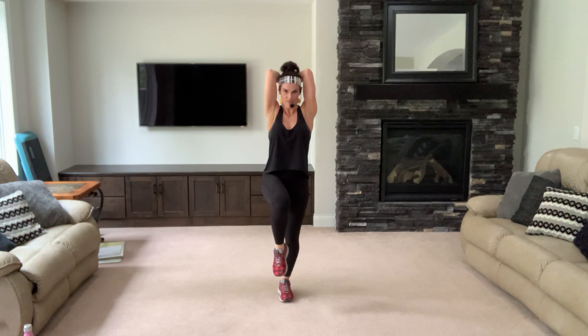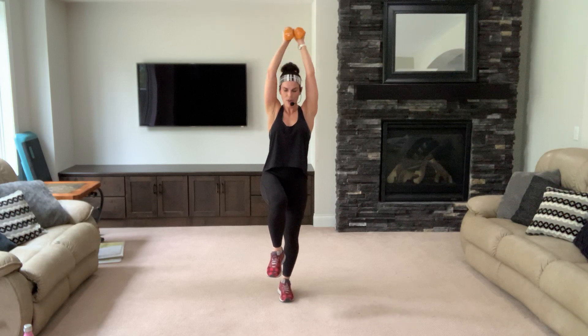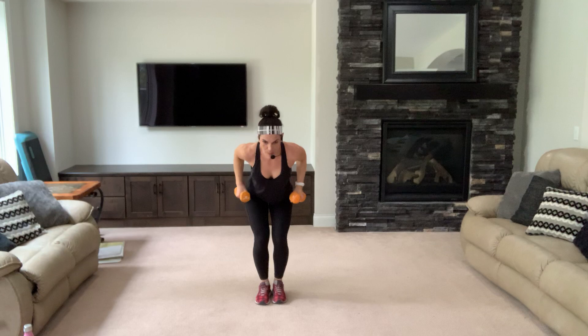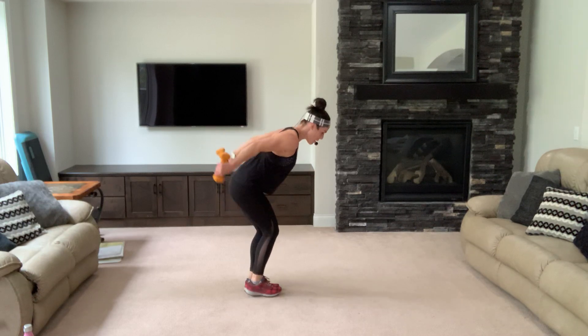Nice deep breaths. Exhale up, inhale down — two. Nice work. Singles for seven, keep moving. Nice job and four, three. Bend over — give me a tricep kickback. Elbows behind you, shoulders are nice and strong, pushing back — back is straight. Use gravity, bend over to make it harder.